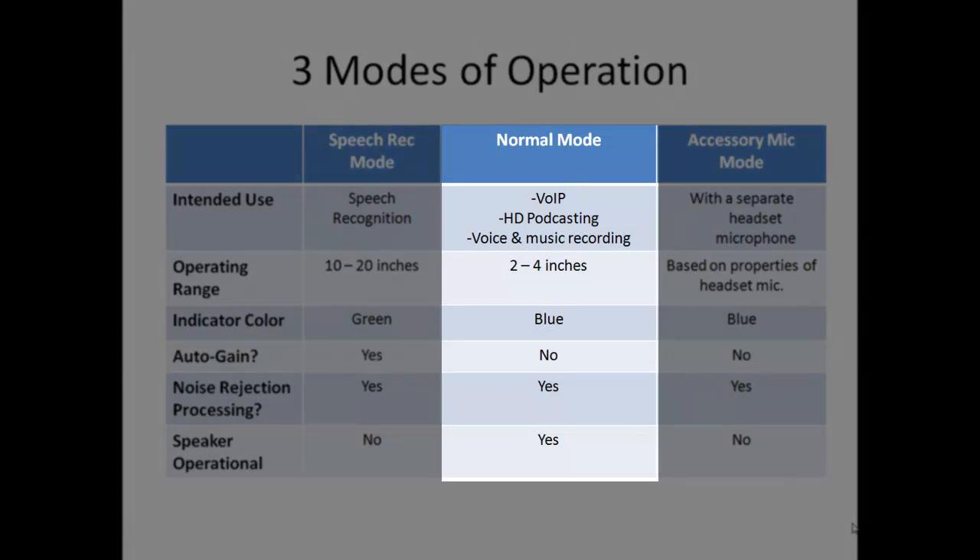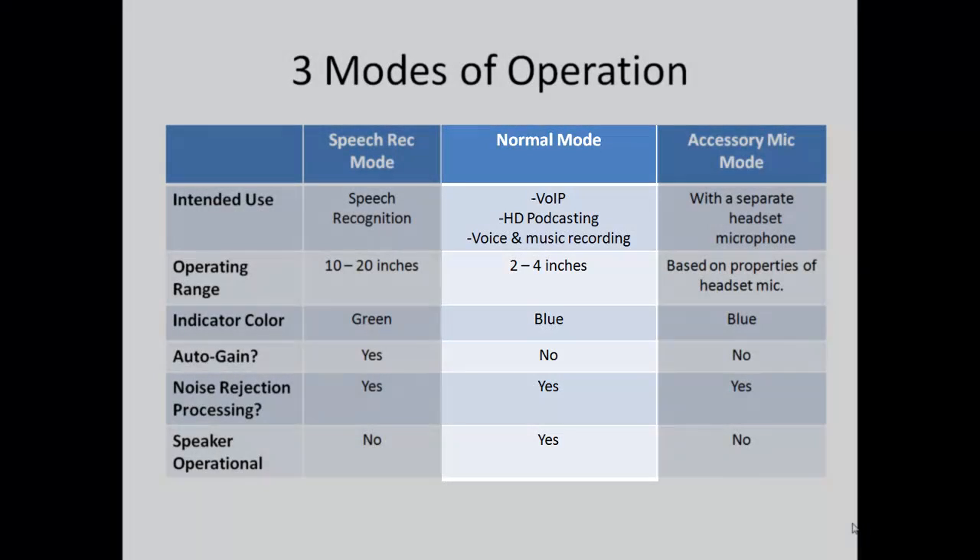The normal mode, on the other hand, is designed for situations in which you need the most intense rejection of external noise or when you need the most realistic sounding audio. When in this mode, the auto gain circuitry is not employed, and like any high quality noise rejecting microphone, you need to speak fairly closely to the microphone element — ideally within a couple of inches. Digital signal processing for removal of external noise is still active in the normal mode. Speech recognition software users will want to use this mode only if there are moderate or high levels of external noise.